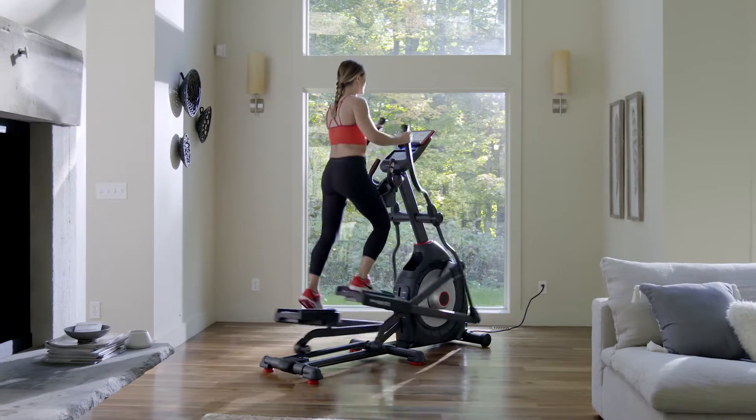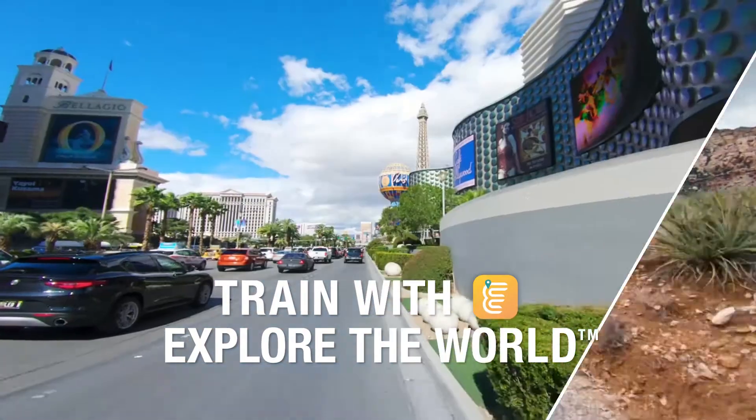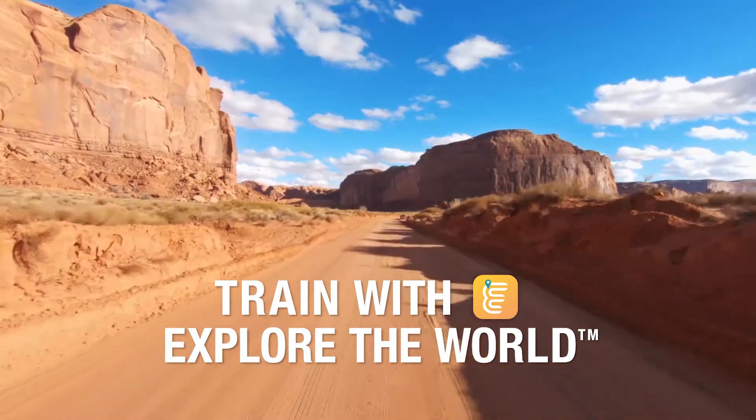With the addition of Bluetooth, the 470 is compatible with Explore the World, the new mixed reality app that lets you run courses all over the globe without ever leaving your home.